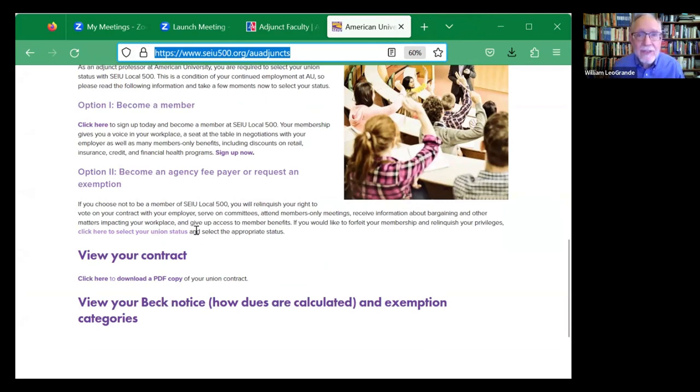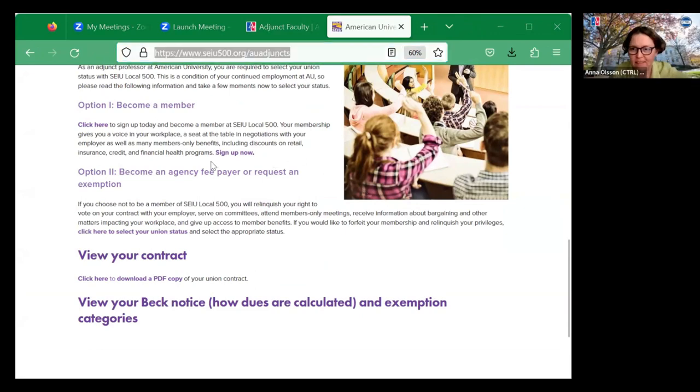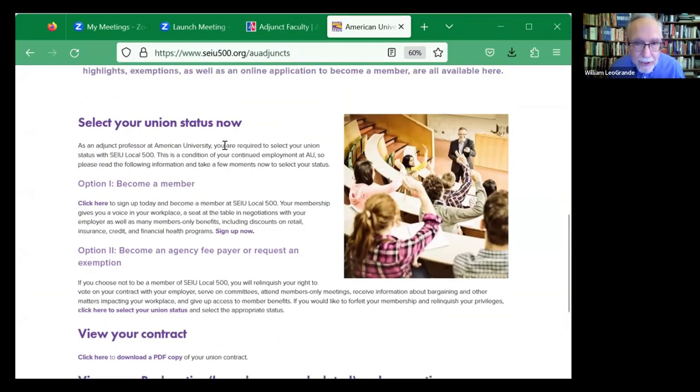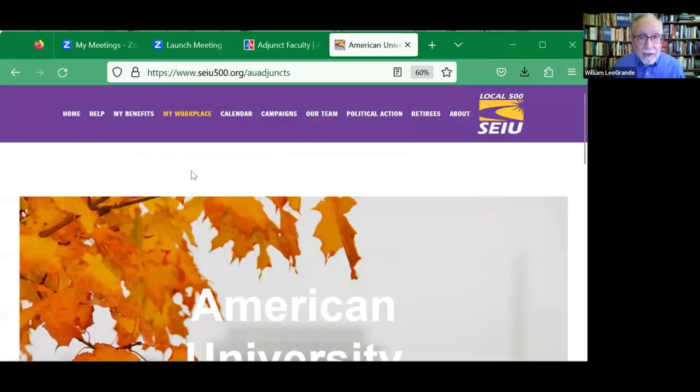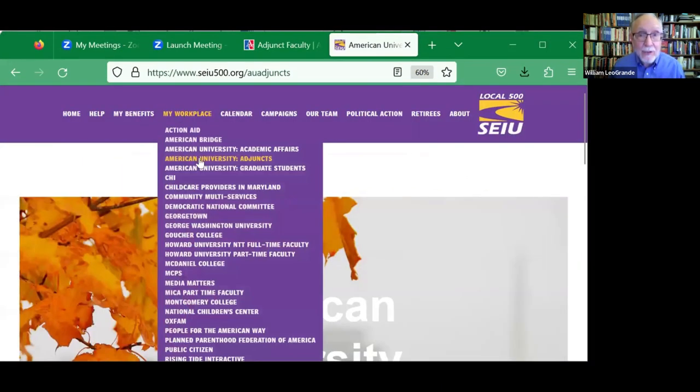After some brief technical issues with the screen share, the presenter navigates to the SEIU website. You start out on the landing page of the union, go to the top where it says 'My Workplace,' click on American University adjuncts, and it takes you to this page. There you can see 'Select Your Union Status.'